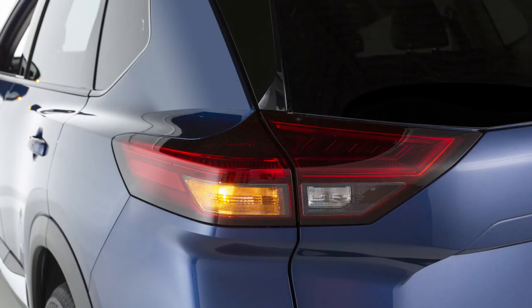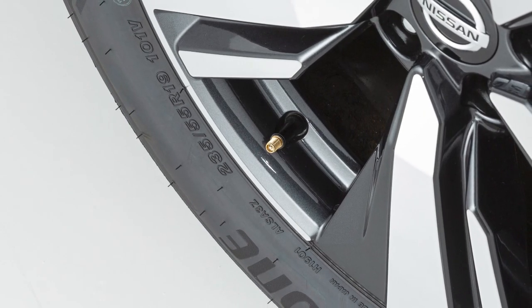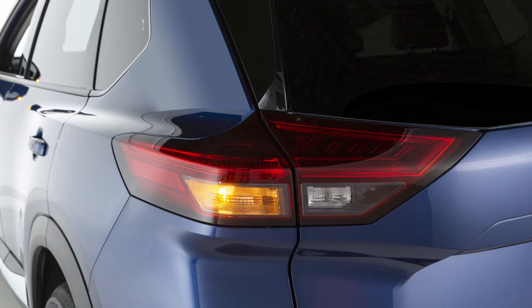The hazard indicators will start flashing. If the hazard indicators do not flash within approximately 15 seconds after starting to inflate the tire, it indicates that the Easy Fill Tire Alert is not operating. After the correct tire pressure is reached, the horn beeps once and the hazard indicators stop flashing.